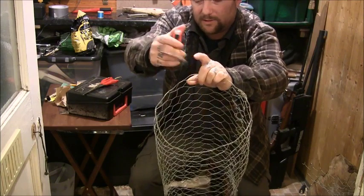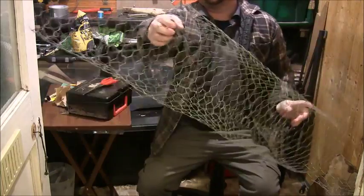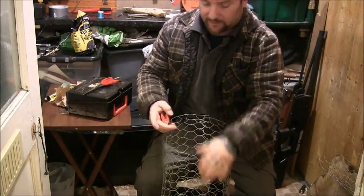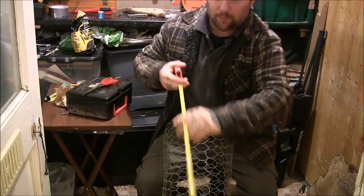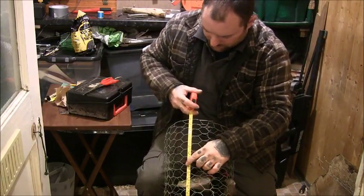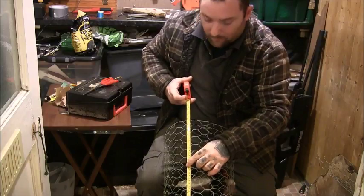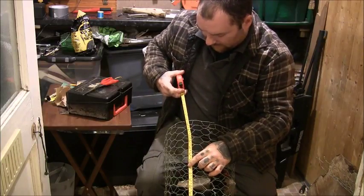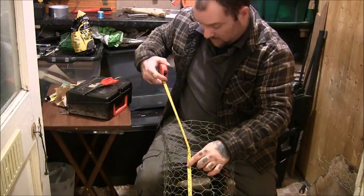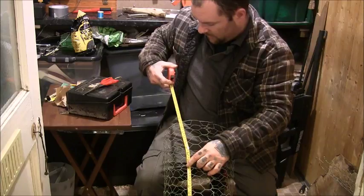This would probably be the minimum — I'd say maybe go bigger. At the minute it's just the same length as the roll was, which is probably about one meter, or three and a half foot.